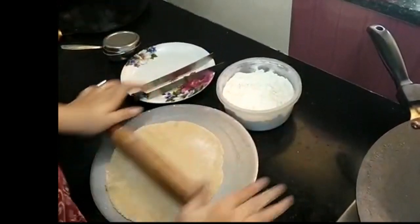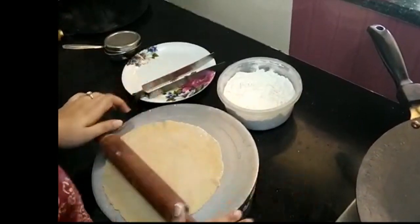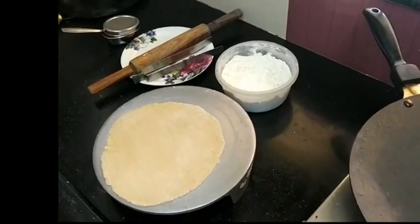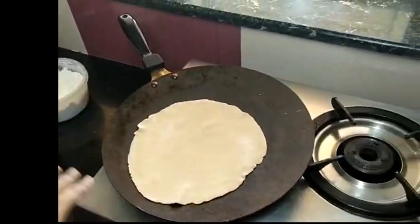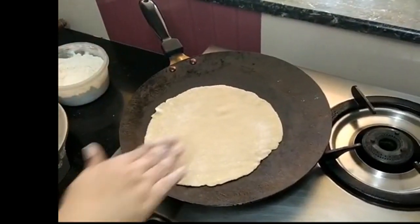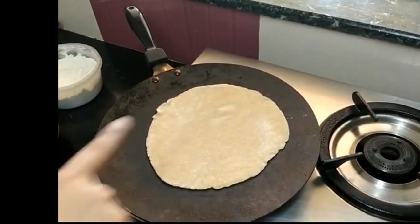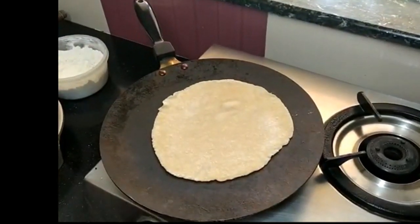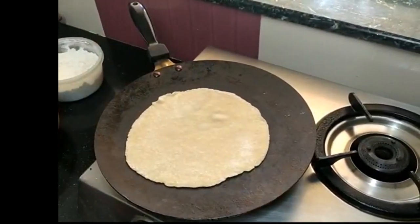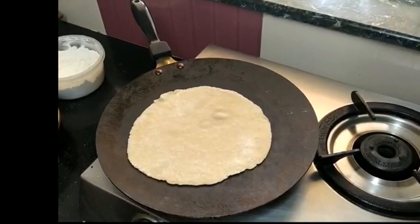You need to know how thick it is from the top. For the phulka, you should use tongs. Now you can move it directly over the gas flame if needed.